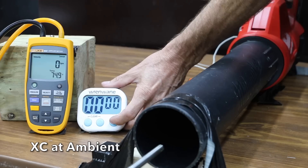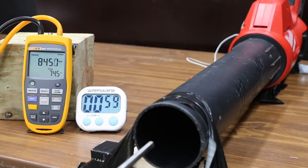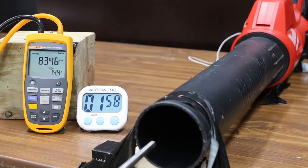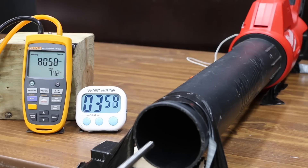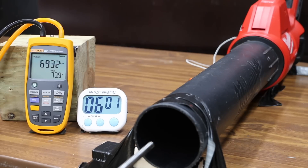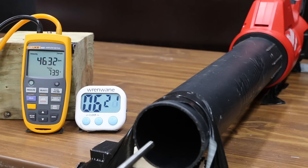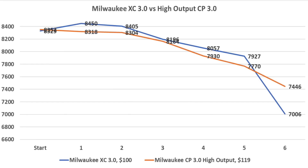The XC battery started at 8,329 feet per minute — a little slower than the high output — then increased to 8,450 at minute 1, slightly dropping to 8,405 at minute 2, 8,196 at minute 3, about 100 faster than the high output at minute 4, 7,927 at minute 5, then a big drop to 7,006 at minute 6. The battery ran out at 6 minutes and 22 seconds but was about 30 degrees cooler at 190 degrees. The XC outperformed the high performance battery for the first 5 minutes and remained a lot cooler.